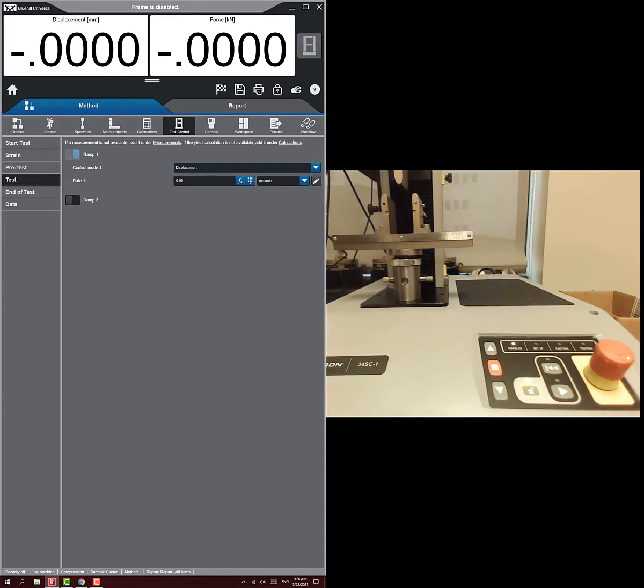We're going to do a ramp — ramping a certain amount of displacement — so the control mode is displacement. You need to think about how fast you want this test to run. This bar is not going to deflect very far at all, maybe a half millimeter. If we want that to happen over about 30 seconds, our displacement rate would be one millimeter per minute.